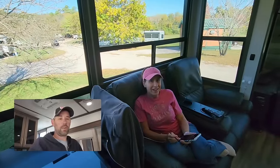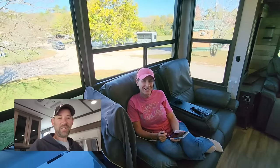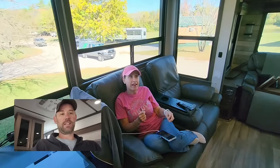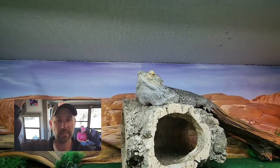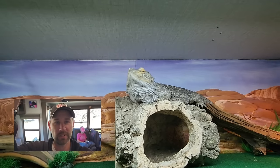Ready to go — scale of one to ten, how ready are you to do a little boondocking? Leslie says she's at a nine — confident but doesn't want to be overconfident. She feels prepared. Scout, on the other hand, is apparently at zero.